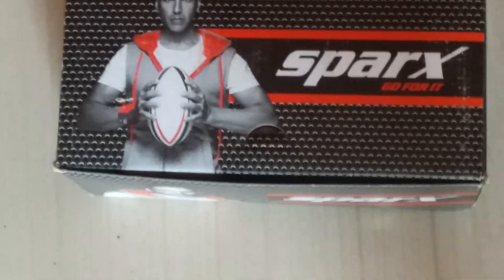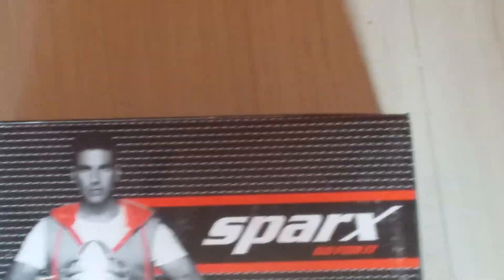Hi friends, my name is S.G.Fung and today we are going to unbox Spark's new S6-8 boys version. Please clap your hands.